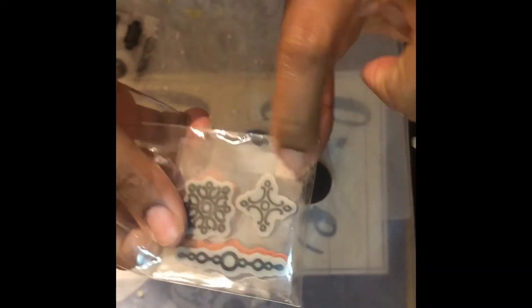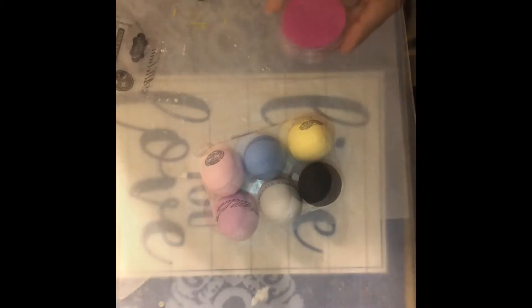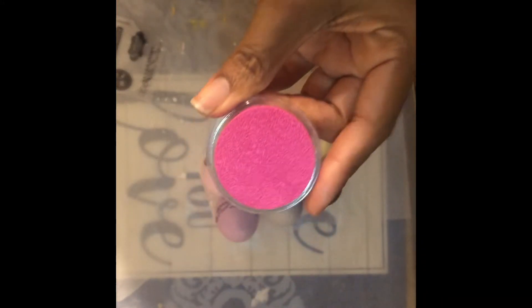For my black egg, I'm going to use this stamp that looks like a cross — I think that will look really nice. I'm using this pink Studio G ink.